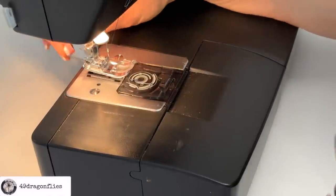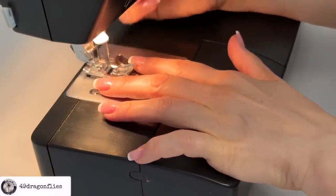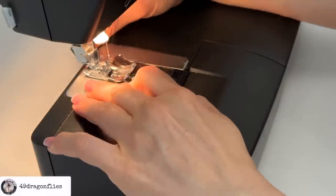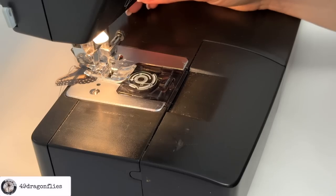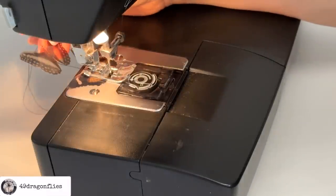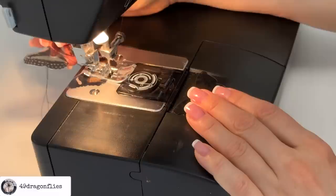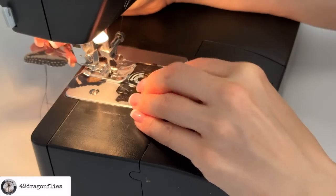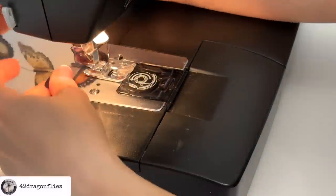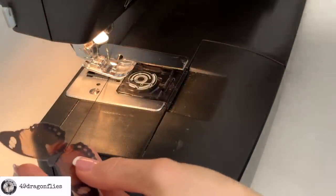I have my sewing machine set on a straight stitch and I'm going to take my first butterfly and just feed it through. I'll set the foot down approximately where her head is and just keep sewing about a centimeter after her body ends. Then I'll take my next butterfly and feed her through. I'll only do four butterflies instead of five, and then keep going for one or two more centimeters before cutting off the tail.